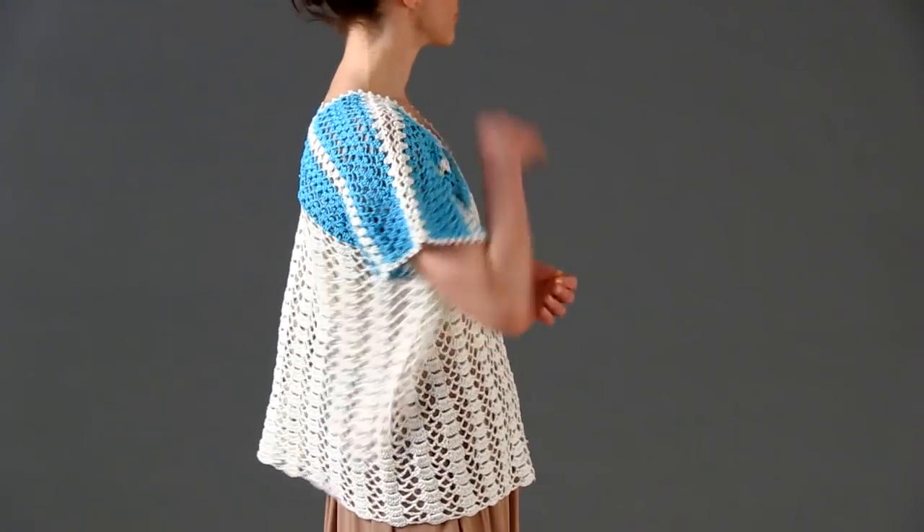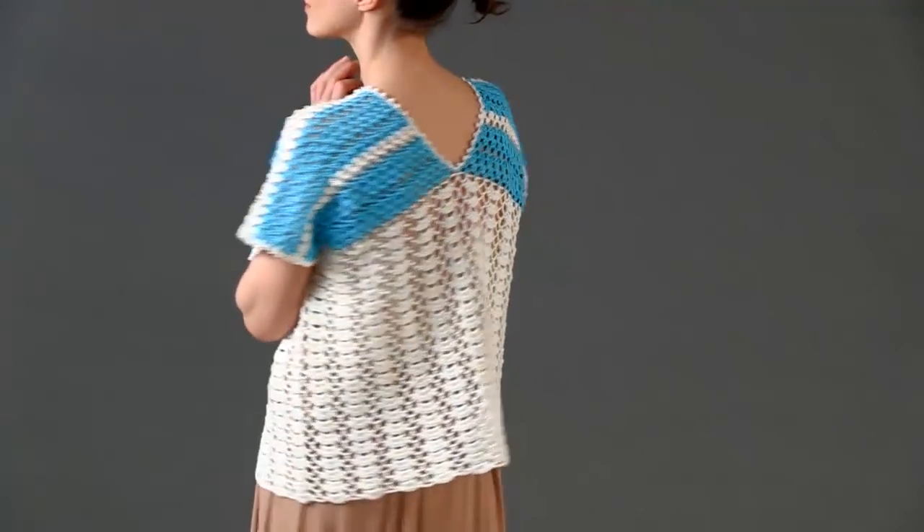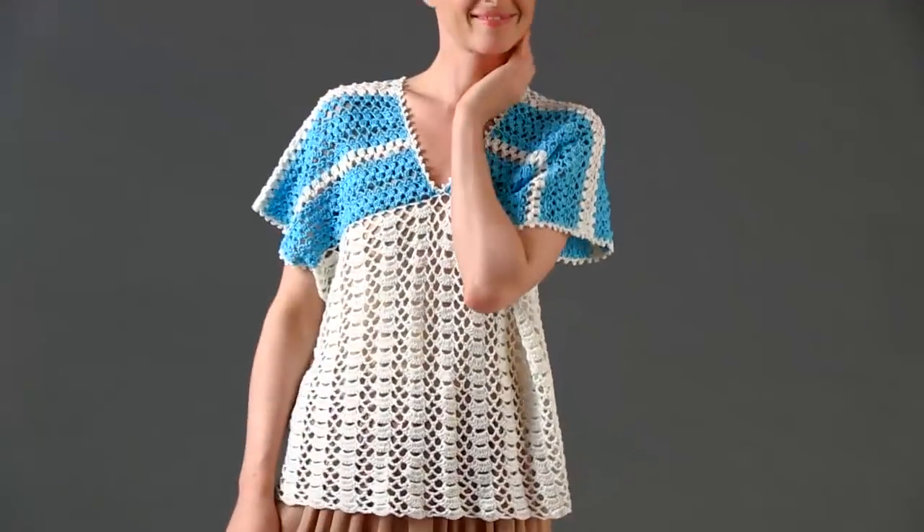Fibra Natura Universal Yarns Flax is a linen yarn with a crisp and clean look that shows off the stitches in Yokohata's short sleeve top to a tee.